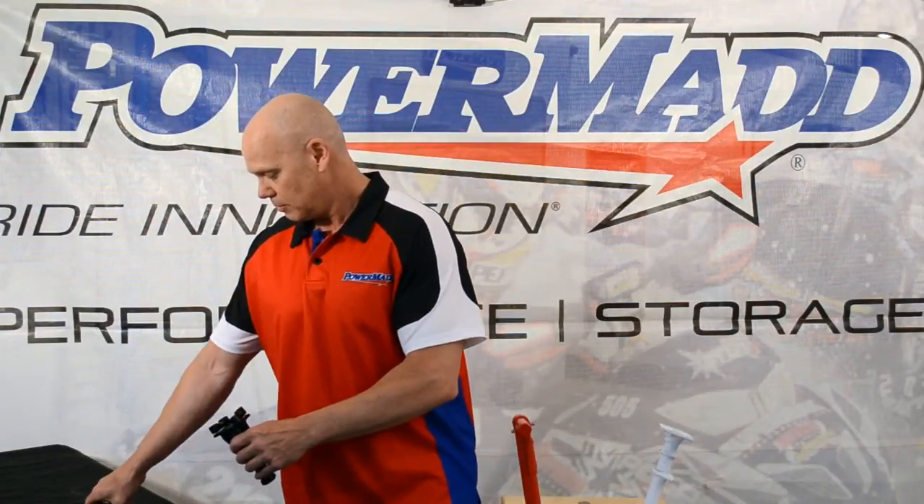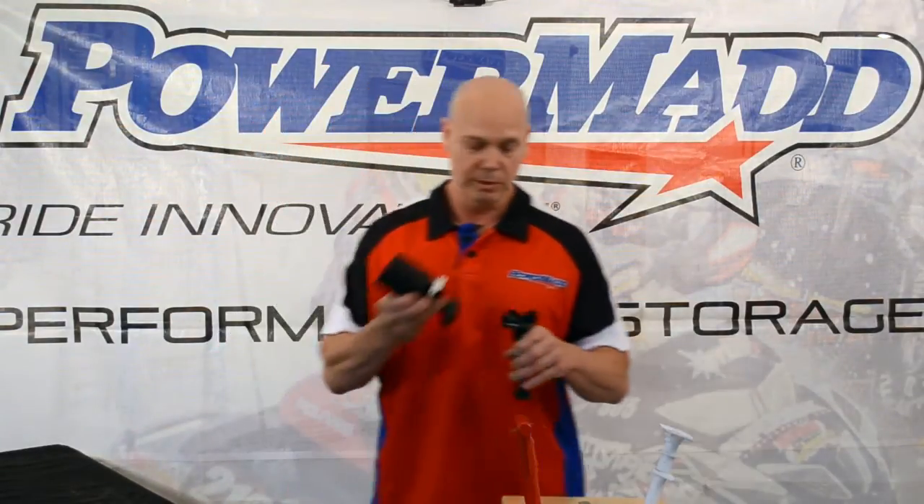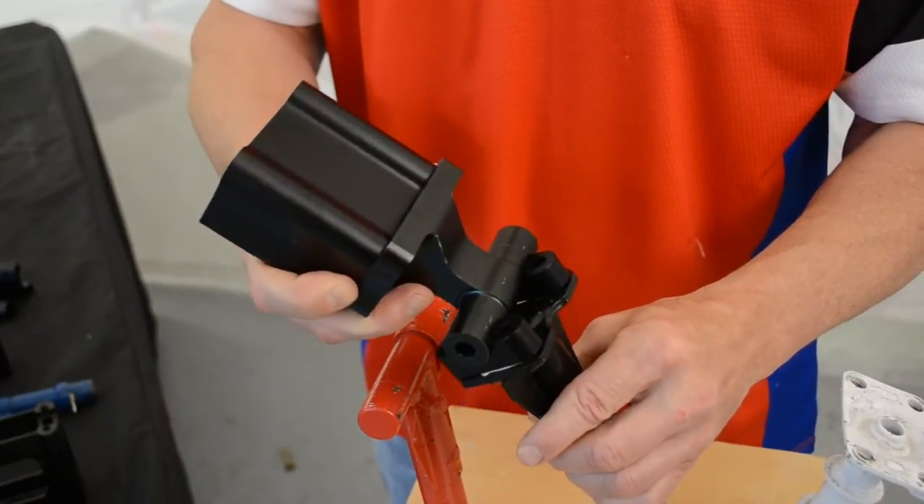Third is the universal riser system. Similar to the pivot adapter kit, it allows you to pivot. You can go from a three inch, four inch, five inch, to a six inch rise, depending on what block you choose.